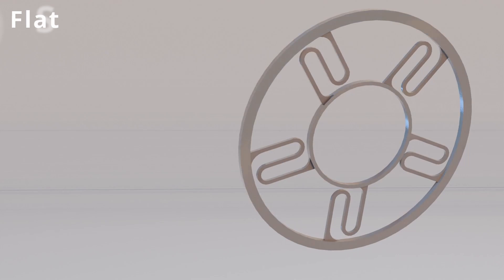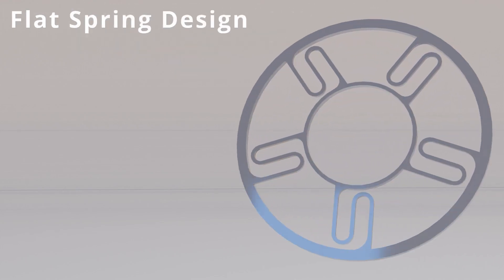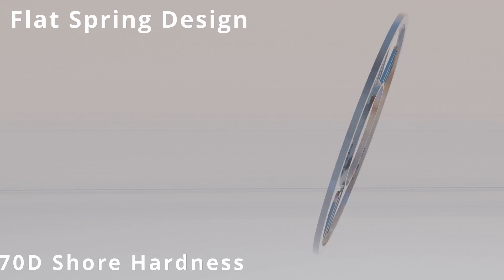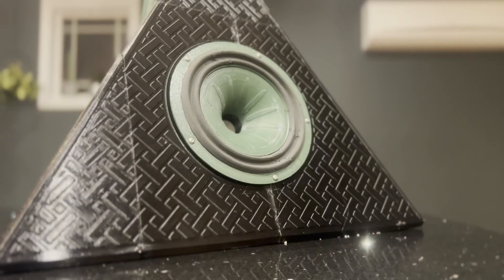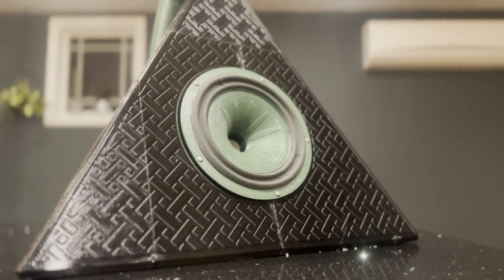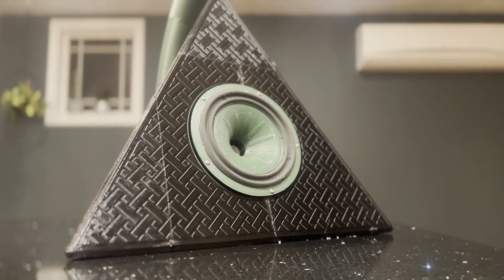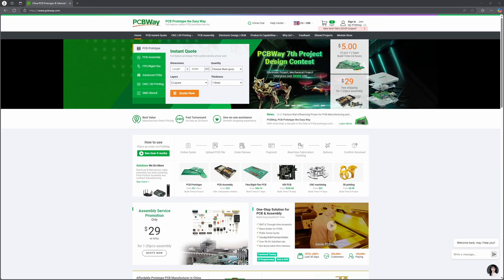The spider is another big change for version 18. Using a flat spring design, it is still TPU, just at 70D Shore hardness instead of 50 to 60A like the surround. That is it for the major changes, so we're going to move into a build montage and play test — but before that, a word about today's sponsor, PCBWay.